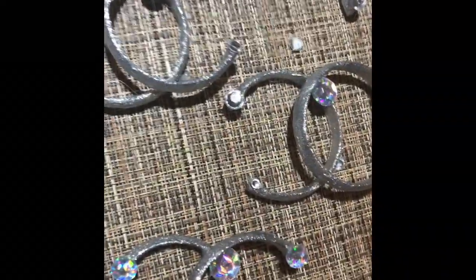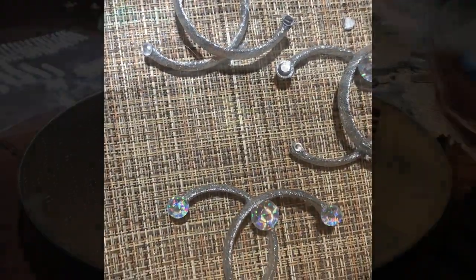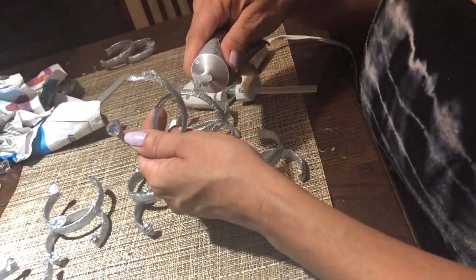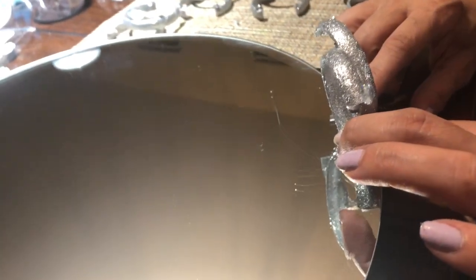This is what they look like after the diamonds have dried. You're also going to want to make sure that the mirror is very clean. Now what we're doing is adding glue on the bottom of the C's that we made and gluing them onto the tray. Don't worry about any excess glue right now because it's really easy to just peel off when everything is done.